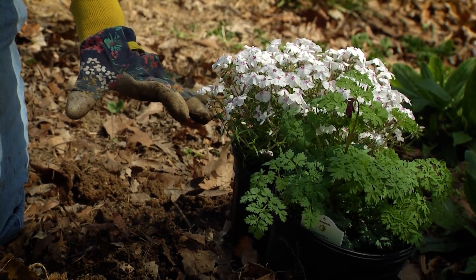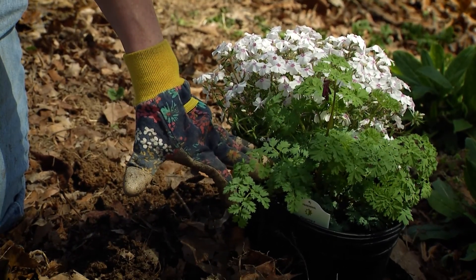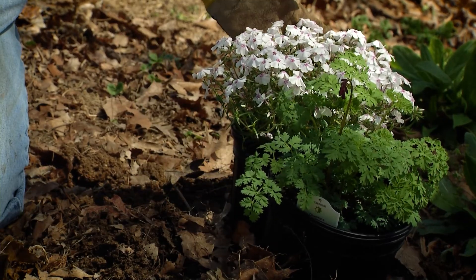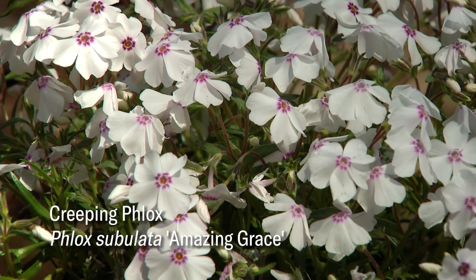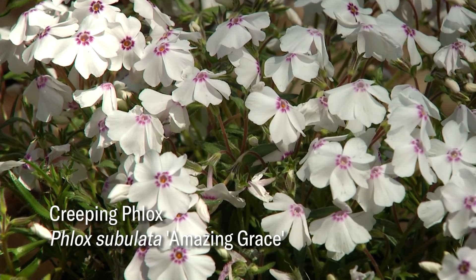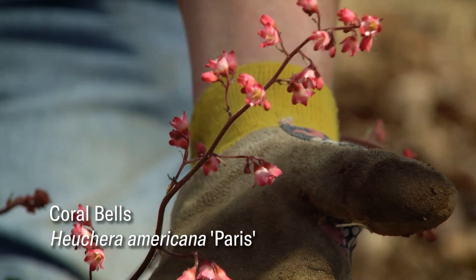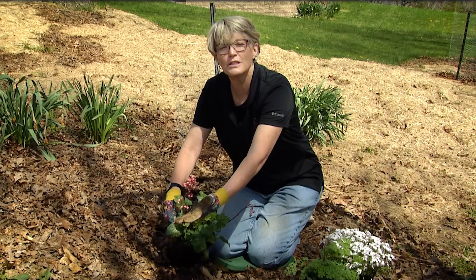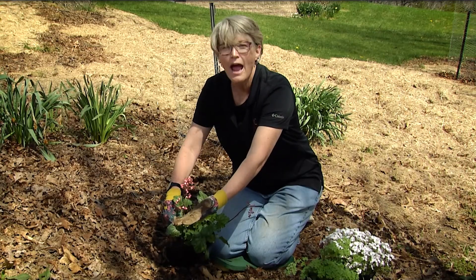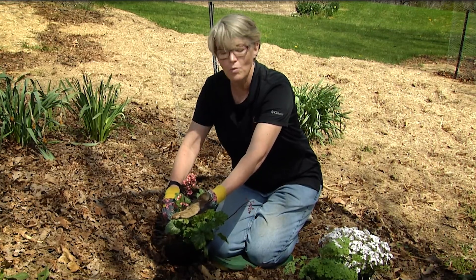Some of the plants that will do well include bleeding heart, which is a native to Virginia, and creeping phlox, which is also a native — this is one of the cultivars you can buy at the garden center. The last plant I have here today is a coral bell. I really enjoy coral bells because of their nice flowers early in spring, which help my bees, and they'll also continue to flower even until hummingbirds come and feed on them as well.